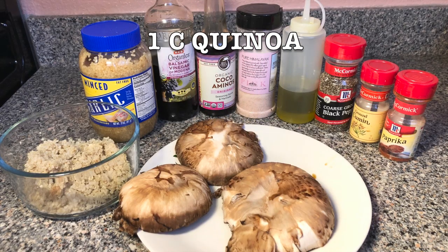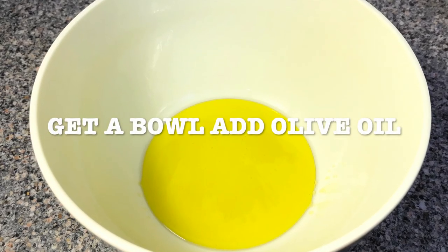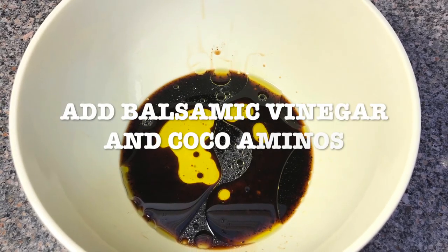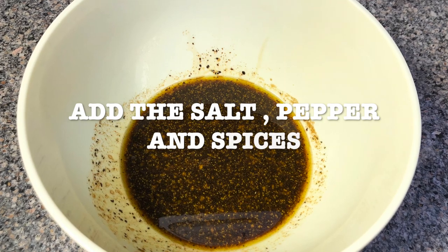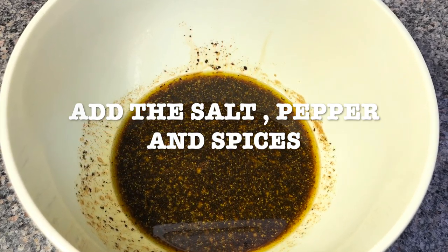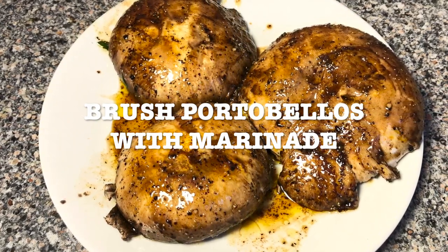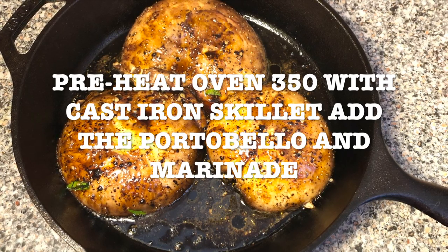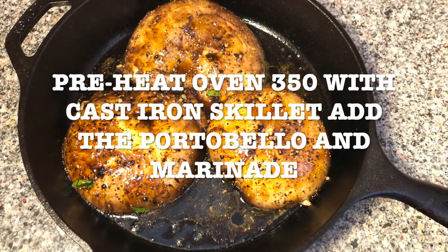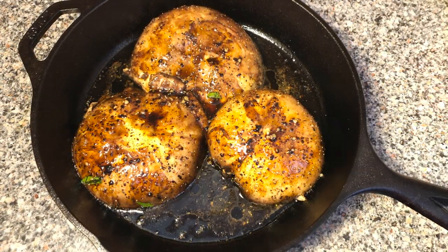So what you're gonna do is get your bowl. For your marinade, you're gonna add the olive oil, the balsamic vinegar, and the coconut aminos. You're gonna add the salt, the pepper, and the spices. Then you're gonna brush your portobello with this marinade. Preheat your oven to 350 with a cast-iron skillet in there so it can get heated, and then you're gonna put your portobello with the marinade.